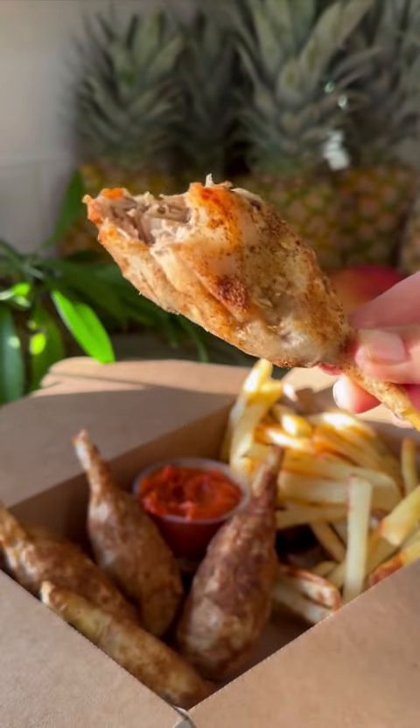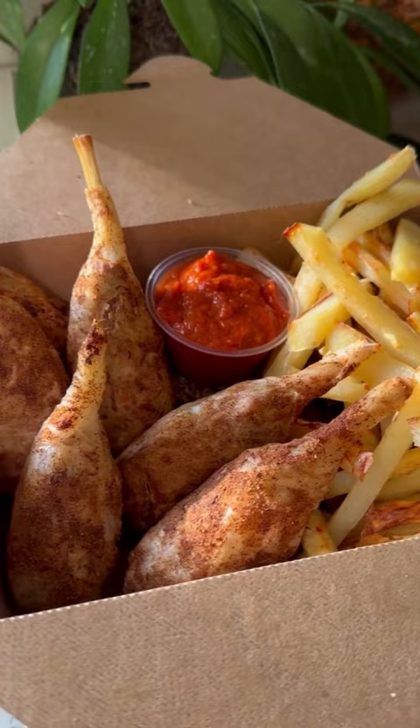Oh wow, these are so yummy. Are you craving a Friday night takeout but don't want all the grease and cruelty? Well I got you.